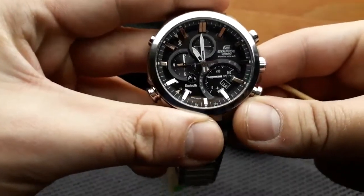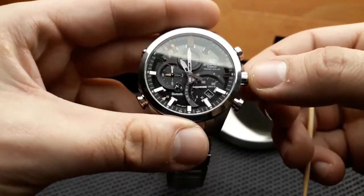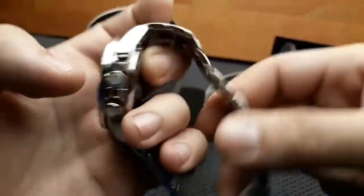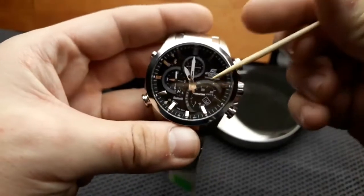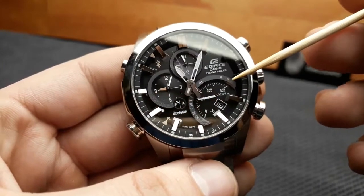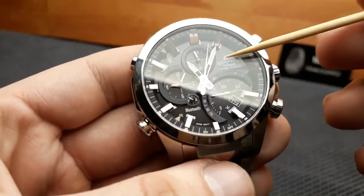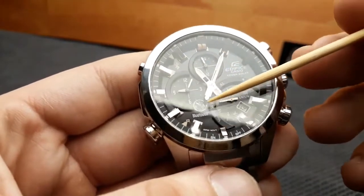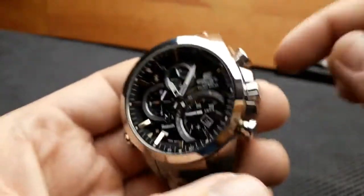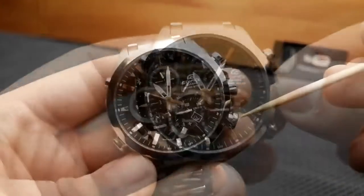This watch is 100-meter water resistant. The glass is standard Casio mineral crystal. A key feature of this watch is that it's solar powered — it has solar cells inside the watch dial that charge the solar battery, giving it a theoretically infinite battery life, though these batteries typically last up to 10 years and are replaceable.